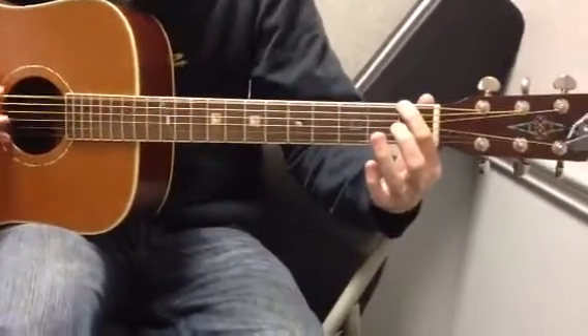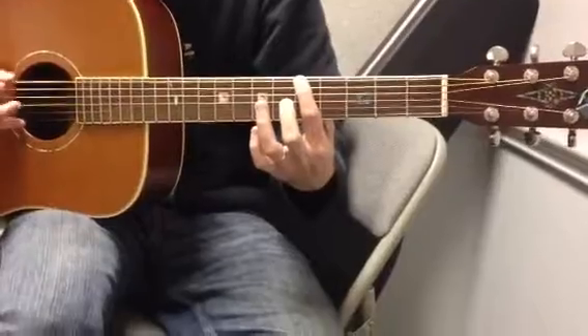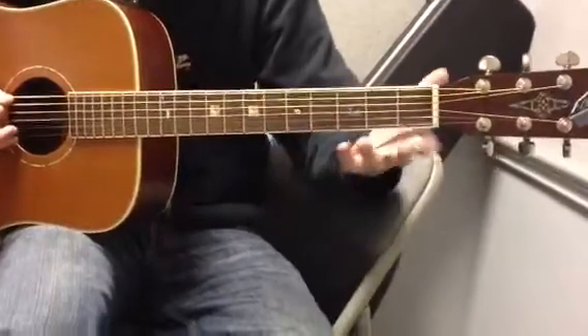So it goes like this through the pre-chorus — cycling through those notes counted out evenly until the chorus starts.